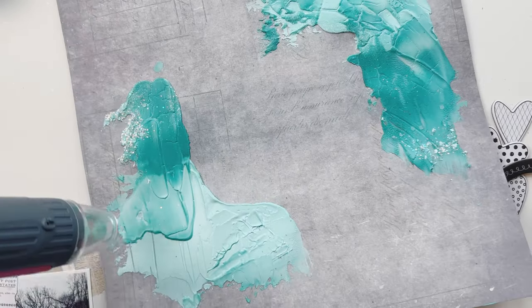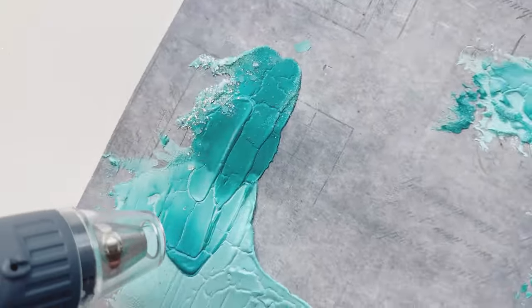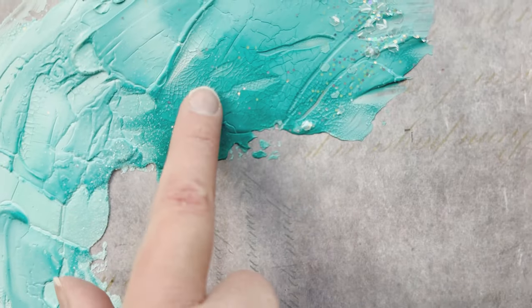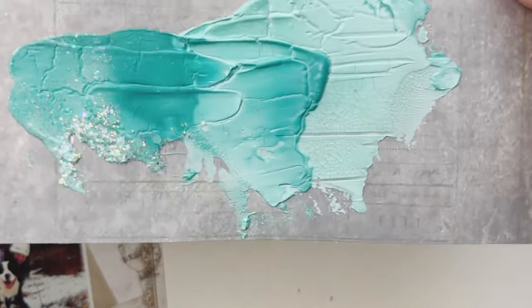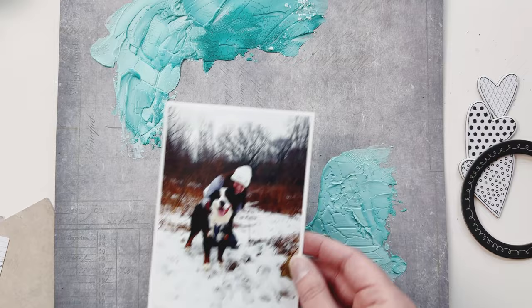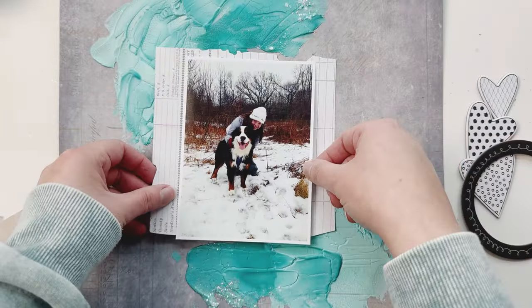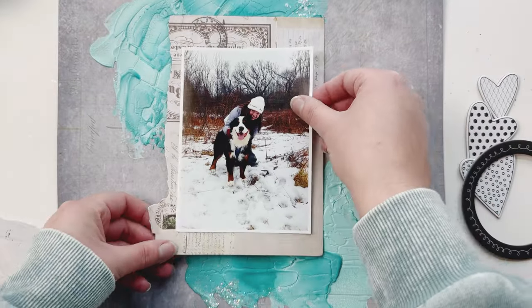Look how cool this is already starting to crack — it's going to end up looking very textured with lots of little and big cracks. I'm also heat-drying the back to try to level it out. You can see all these cracked pieces here — it's already actually dry. All these different texture elements look just like I wanted: kind of like snow.